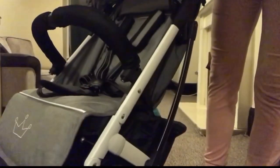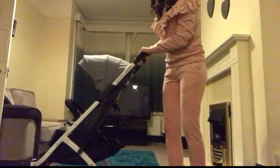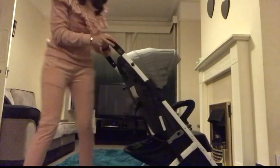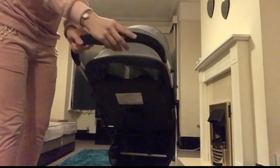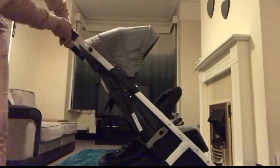The basket sort of sticks out like that which is really nice. You don't really see any compact strollers that have a big basket like this — look at that, it's huge. I'll put in some pictures of how many bags I could fit in when I tried earlier.